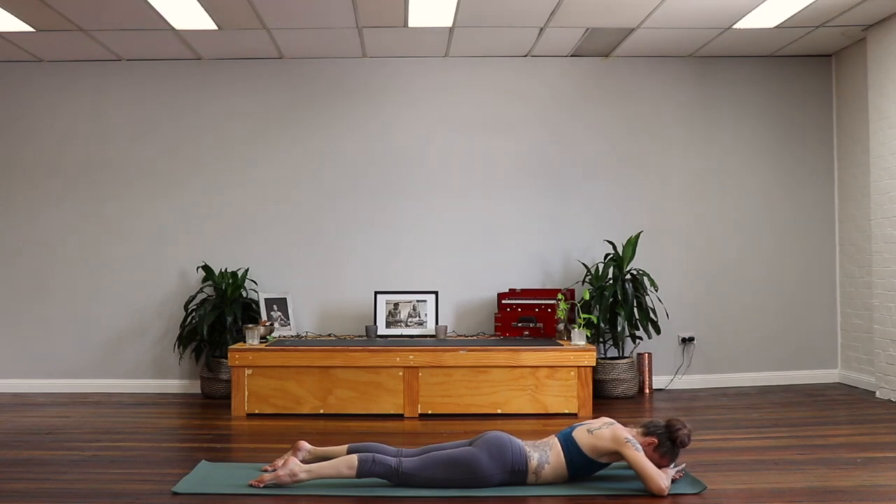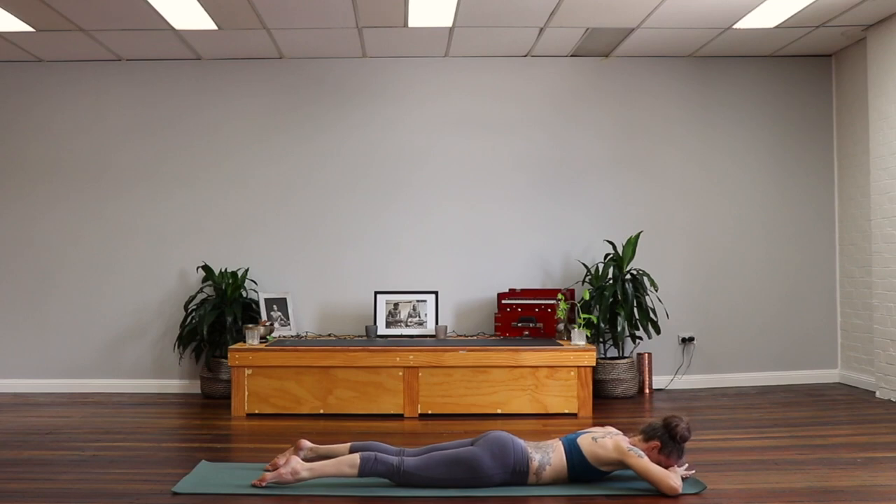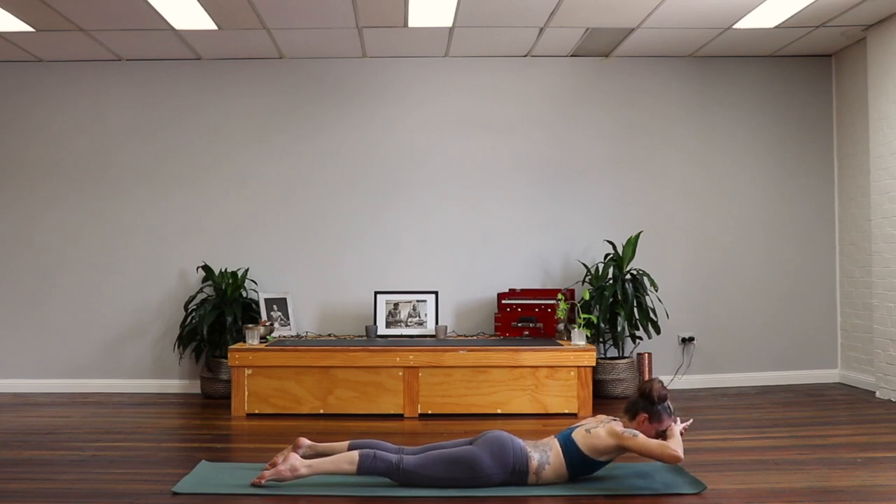Keeping that, we're going to keep the hands glued to the forehead. Inhale, lift the hands and the chest and head off the floor. And exhale, drop it back down. Three of these. Inhale, rise up. Exhale, lowering down. Try to move slowly. One more. Inhale. And exhale.